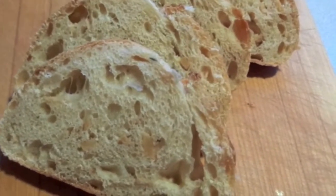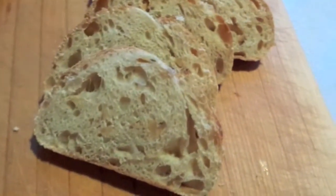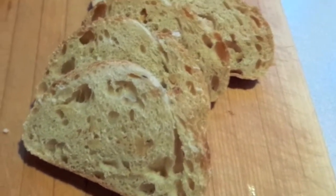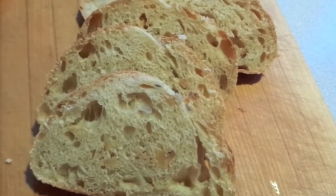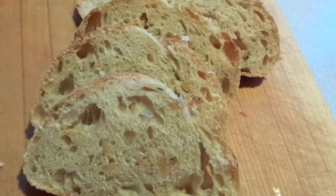Here's the roasted garlic bread — as you can see there's some garlic in there. This is wonderful and it tastes really garlicky, so if you don't like garlic this wouldn't be the bread for you. But it tastes nice and fresh and very garlicky, which I just love.